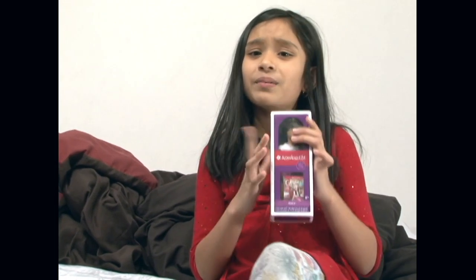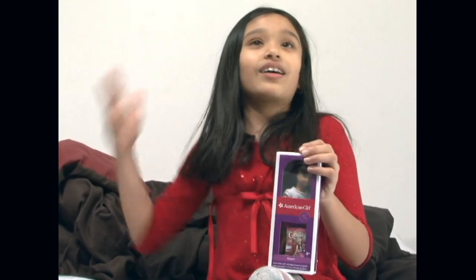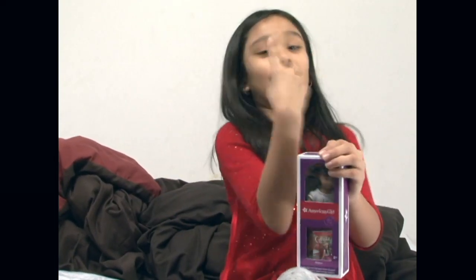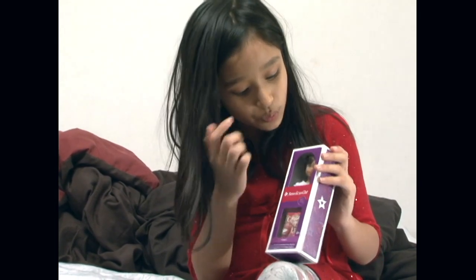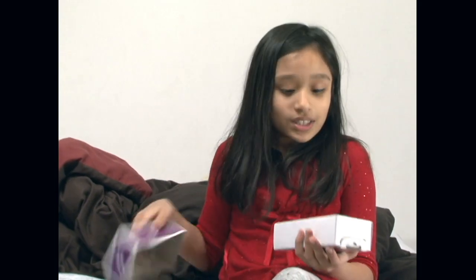I've been playing with her, but I wanted her in the box so I can review it to you guys. Okay, let's just get on with the video. So this is Grace. She has her head turned like this — I don't know why. Probably because I put her in my package. I'm terrible at unboxing.